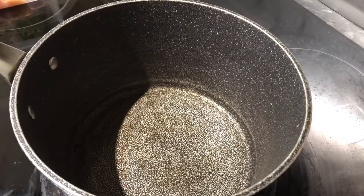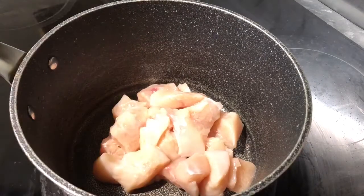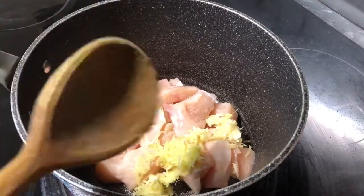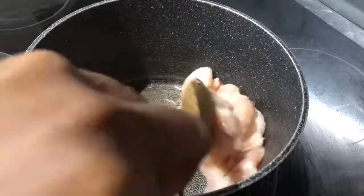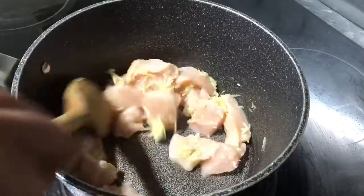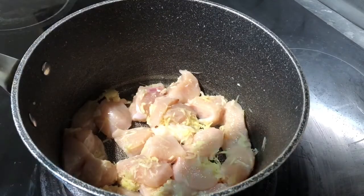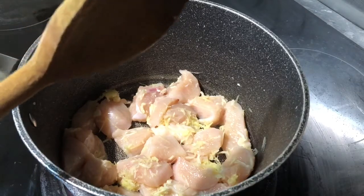Okay guys, what we're gonna do — I'm gonna put the hob on at medium to high heat, and we're gonna add our chicken into the pan. Then we'll add our garlic and ginger grated, and we're just gonna mix it together. We'll leave it to simmer for the next five minutes till the chicken releases its own juices, and then we'll add hot water.